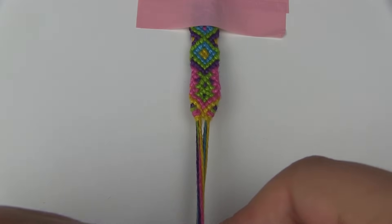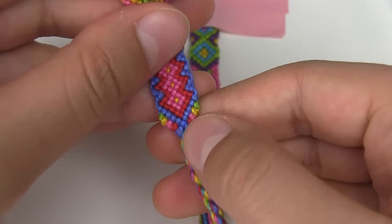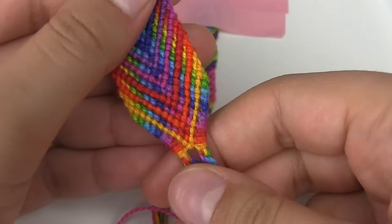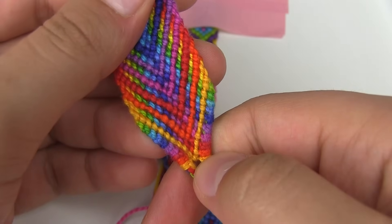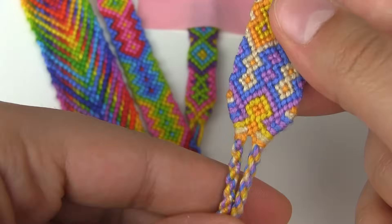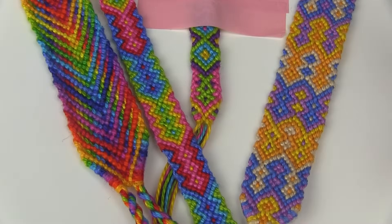This is how this technique looks on a thin bracelet. Here's another thin bracelet I made using this technique and you can see how it worked out at the beginning as well. This is a thicker bracelet and I think it worked out really well because the rainbow colours fit perfectly with the pattern. This is also the same technique used to finish the bracelet. In my opinion this technique looks better on thicker bracelets but you can definitely use it on whichever bracelet you want.